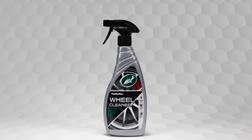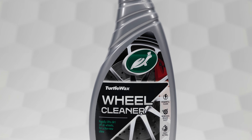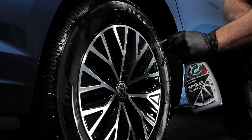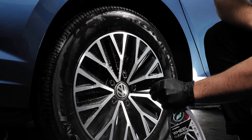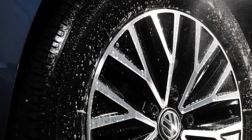Turtle Wax Wheel Cleaner is a fast-acting, all-wheel cleaner that leaves you with nothing short of a like-new shine. With just a few sprays and light agitation, the acidic formula works to rapidly lift even stubborn contaminants, including brake dust, oil, and road grime.